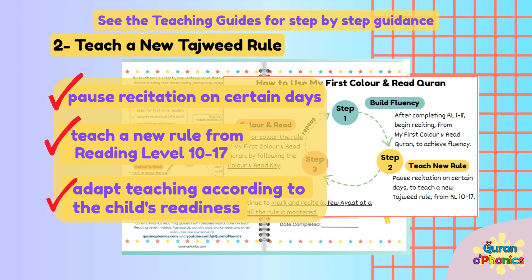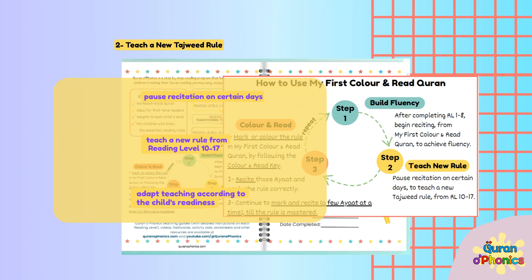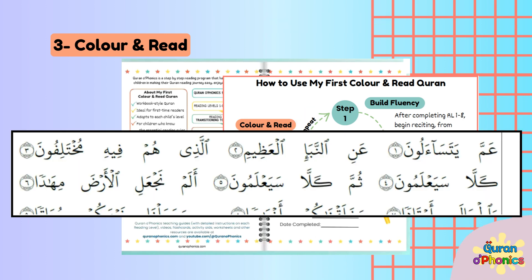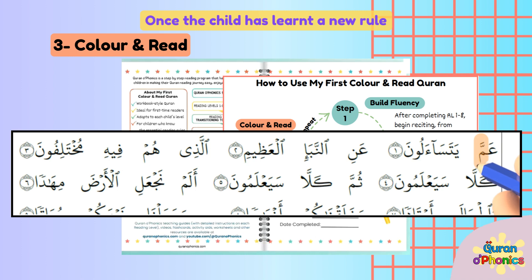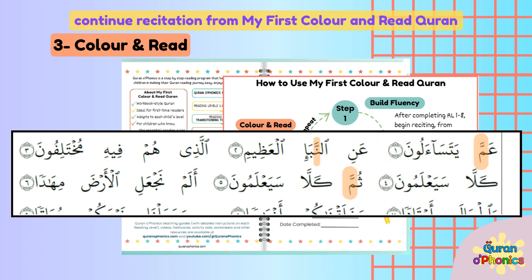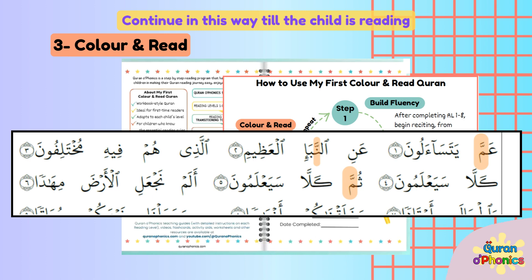See the Teaching Guides for step-by-step guidance on how to teach each reading level. Step 3: Color and Read with My First Color and Read Quran. Once the child has learnt a new rule, continue recitation from My First Color and Read Quran. Ask the child to find the new rule in a few lines and color it. Then read those verses by correctly applying all the rules. Continue in this way till the child is reading with fluency and accuracy.